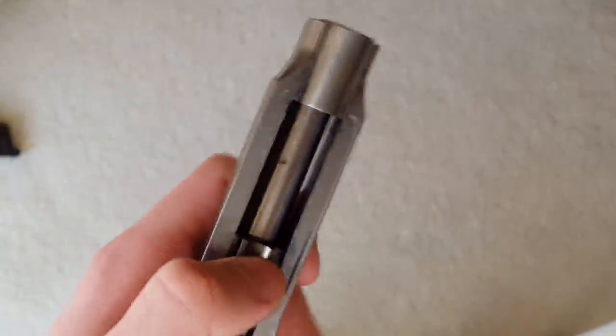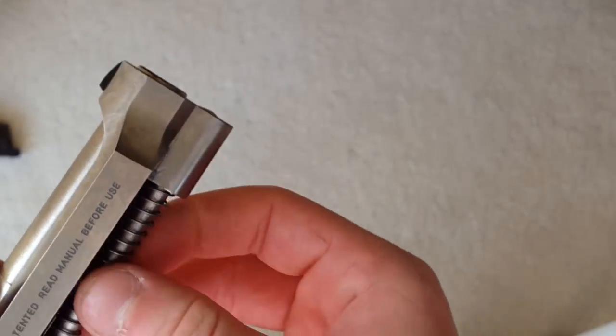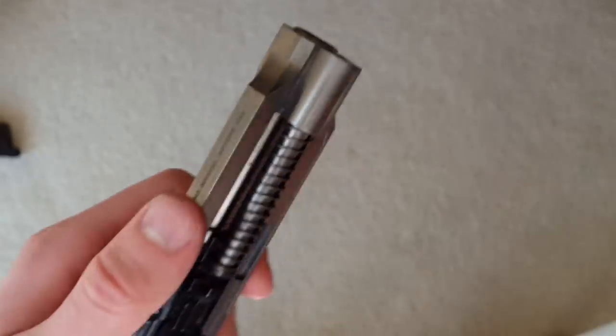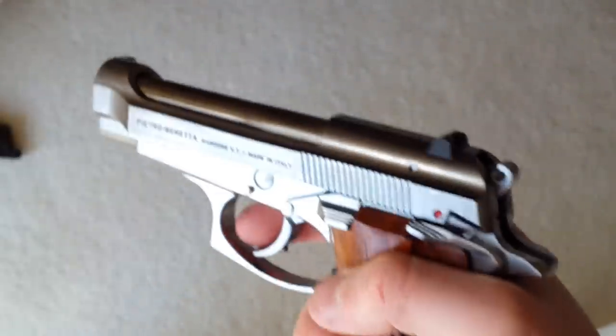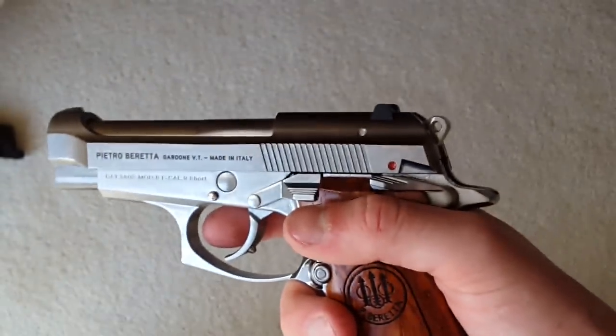Of course, all these good features are replicated in the cheaper standard WE version, so you don't feel you have to buy this expensive trademark gun. I'm sure the standard WE is just as robust. But if you want the trademarks, then this is the way to go.